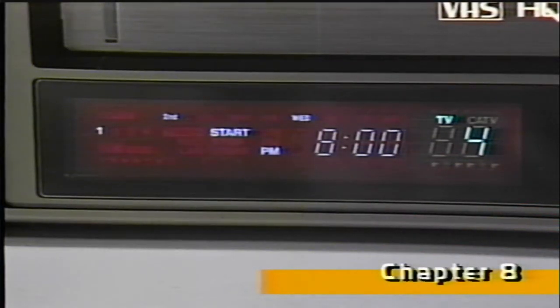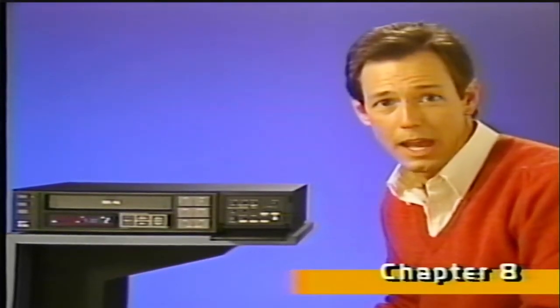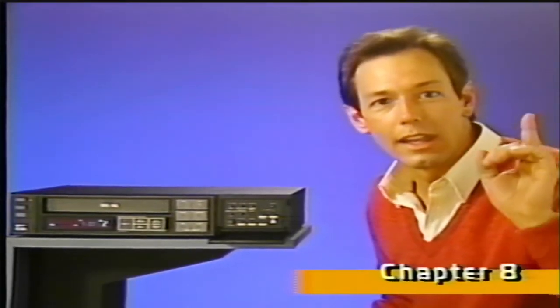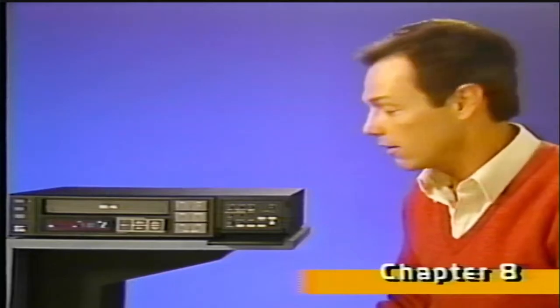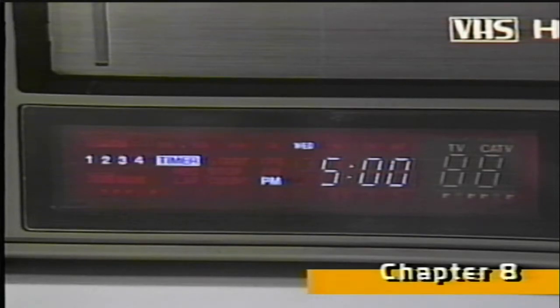If you change your mind, or if you notice an error in any of the programmed information, just keep pressing the select button until the information you want to change flashes, and use the set buttons to change it. When you're all through setting the timer, move this switch back to the clock position to return to normal clock display. With the tape in the VCR, the last step is to turn on the timer by pressing the timer button. The VCR will turn off, ready to automatically record each program at the time and day you've set. These numbers tell you how many different events you actually programmed, up to a maximum of four events.